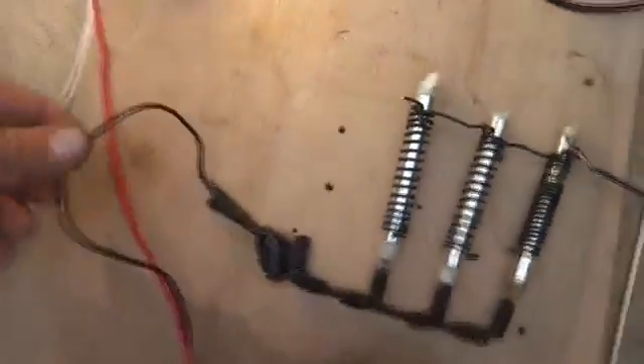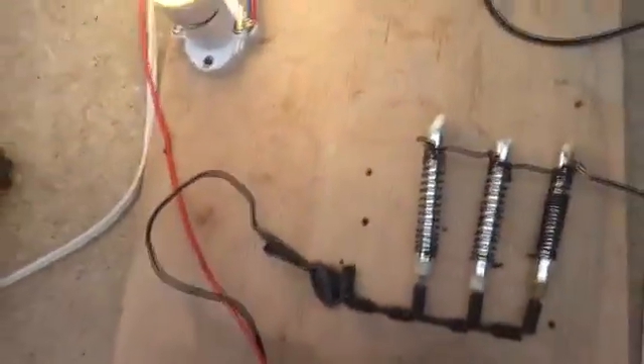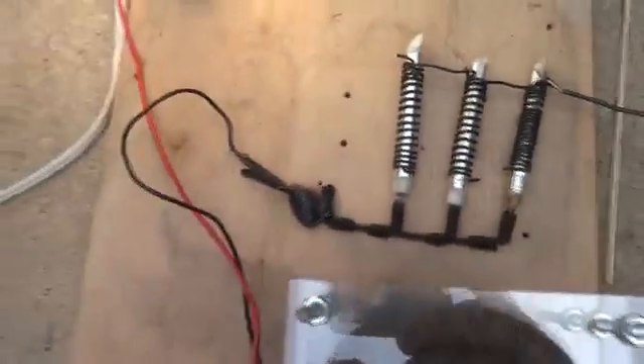Look at this little 20-gauge stranded wire — it didn't melt at all. The piece of bare copper got hot, but that was something I threw on at the end because I burned a cap earlier. Even with three caps we still managed to pull 4 kilowatts.